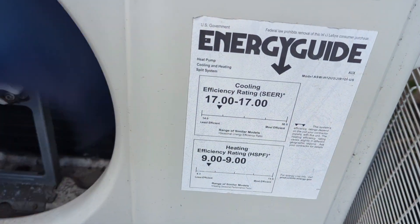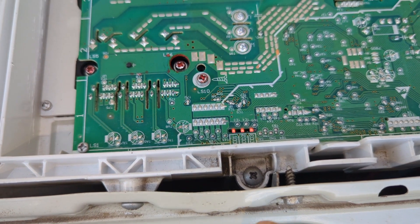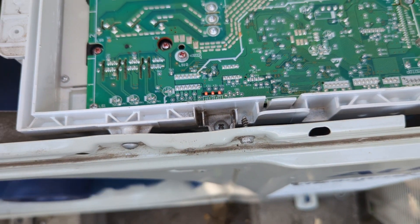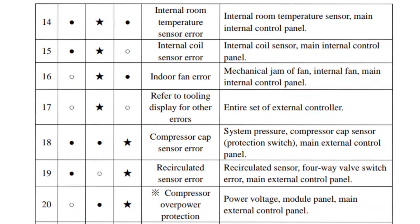I used the outside motherboard to locate the issue. The motherboard had three lights on it, and I used them to fix the issue. This is after I fixed the issue, so there was no error code. The manufacturer had a troubleshooting guide on the website — that's what I used. I had number 16: the first hollow circle means no light, the second star means blinking light, and the third dark circle means a solid light.